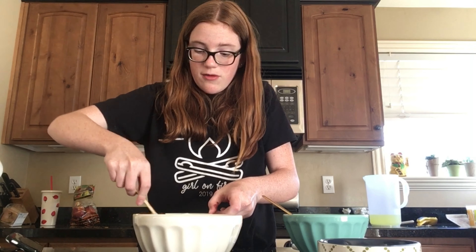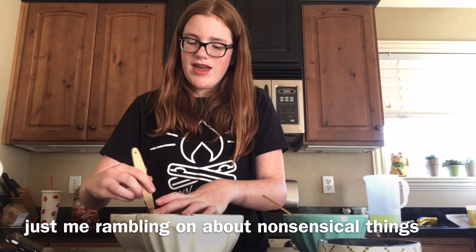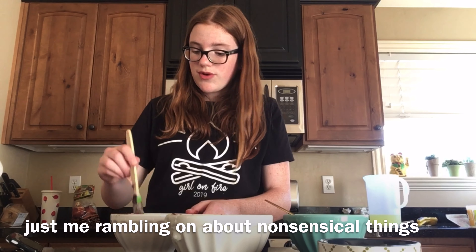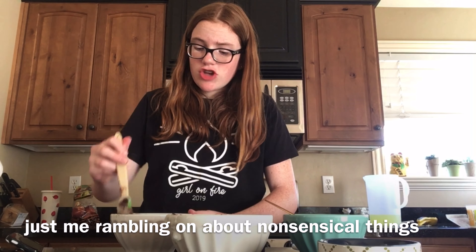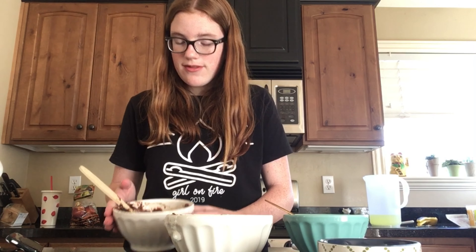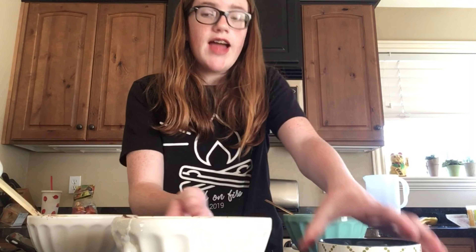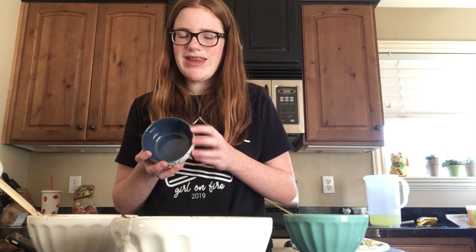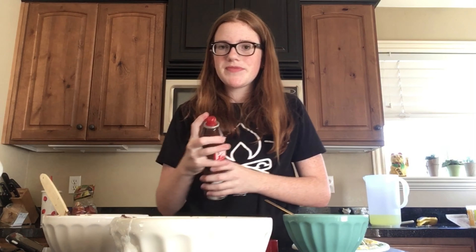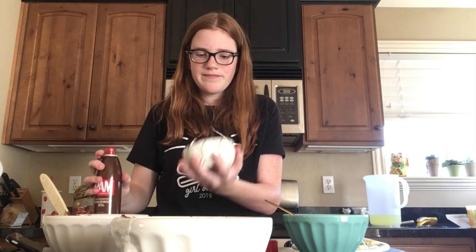Now we move back to our chocolate and our egg yolk. I'm just going to use a fork, and we're supposed to mix the yolks in one at a time. So I'm just going to plop one in there and just mix. The bowl's really hot. So now we take our egg whites and we're going to fold it in so that we don't lose all the air bubbles.